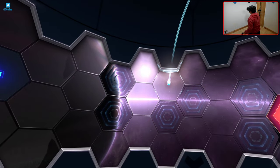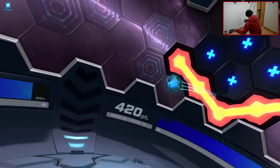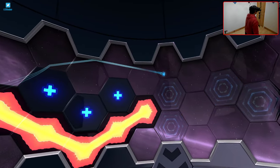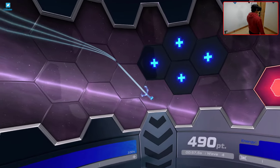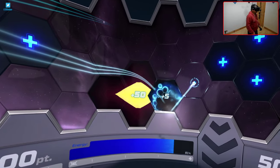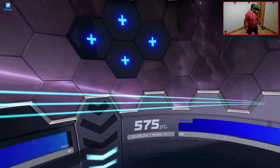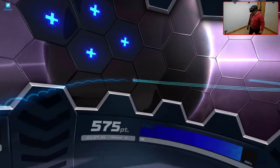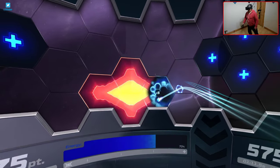Next up we have Racket NX, a future sports 360-degree tennis-style game. Here you're spinning around a lot as you aim for targets around you and trying to keep up with the direction of the ball. Having this freedom makes a huge difference, making the game more playable. Anyone can appreciate that in any game where you are spinning around continuously, this extra freedom makes a big difference to the experience.